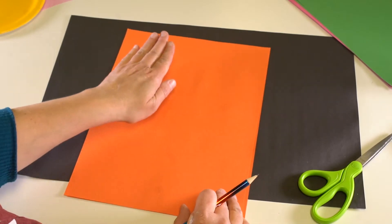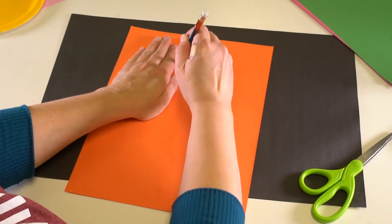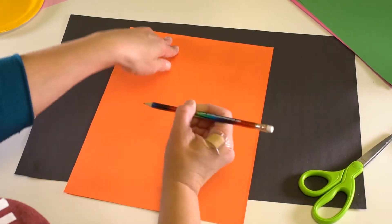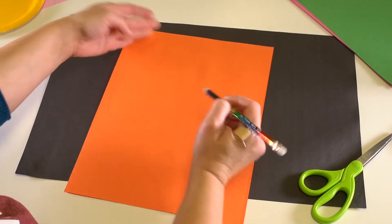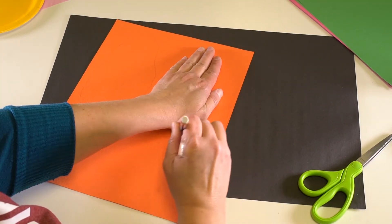To make the petals, you can use your hand and trace it — now we know how big my hand is. Mine was six inches. You can trace it and then draw the bottom, and these are going to make some of the petals for your flower.